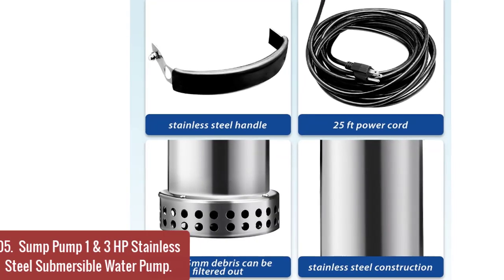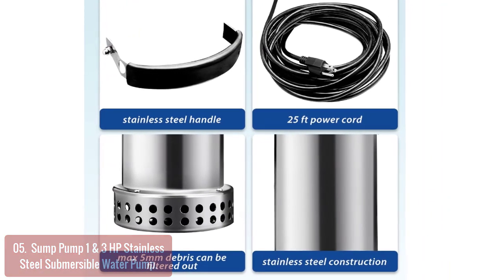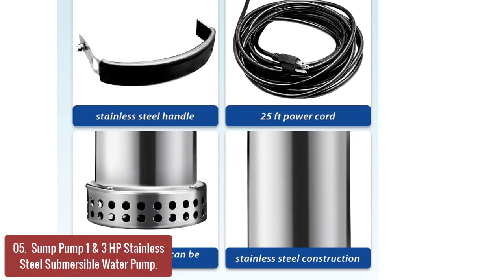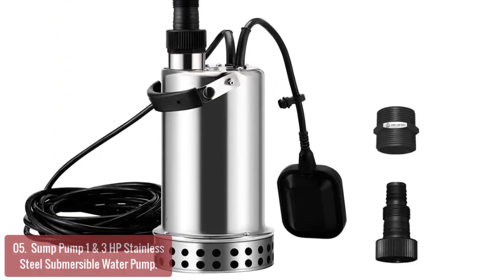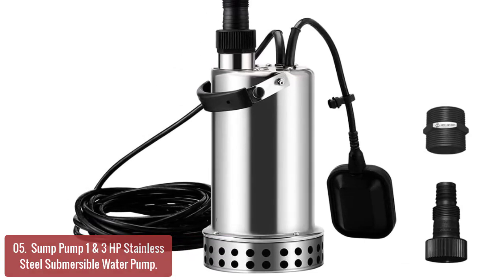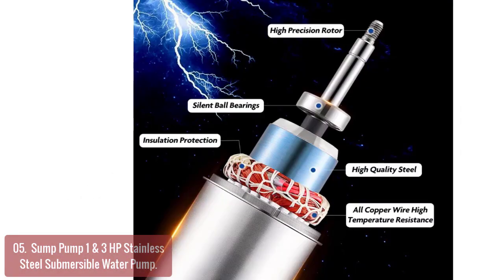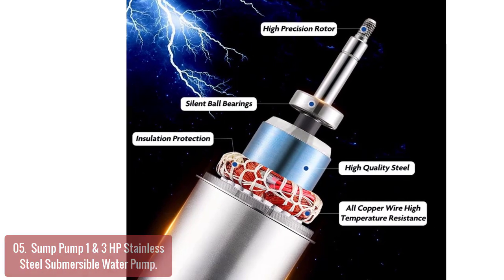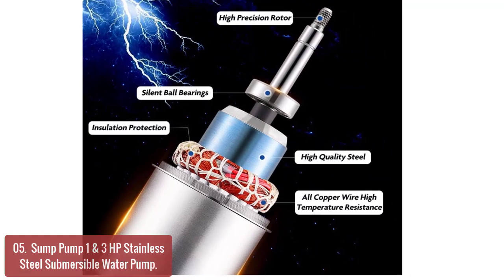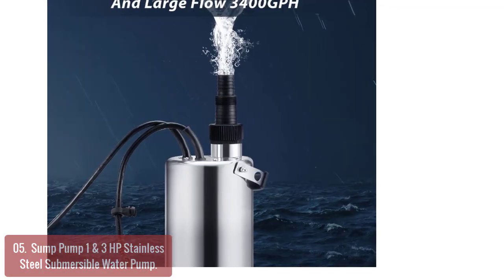List number 5: Stainless Steel Submersible Sump Pump. Kombu's sump pump is a heavy-duty, long-lasting 1/3 HP submersible pump, ideal for use in basements of homes and buildings as well as other water drainage applications. Professional-grade stainless steel construction ensures durability and long-term use even in tough environmental conditions. Its stainless steel shaft and propeller are corrosion-resistant and ensure long-term use in a variety of water environments.